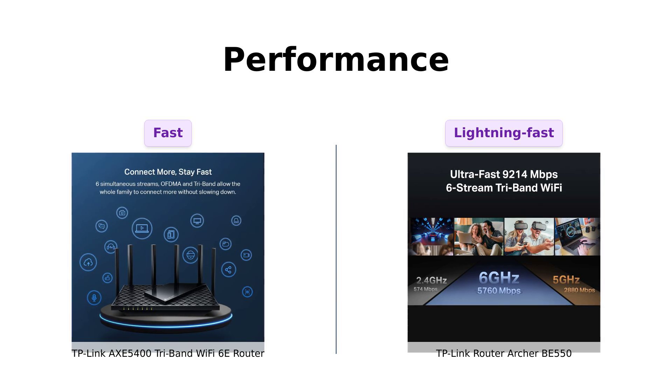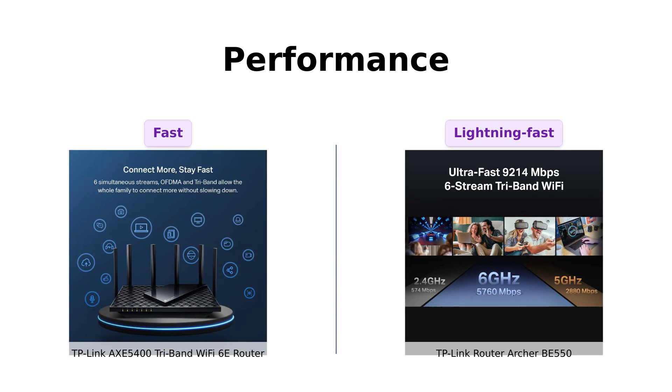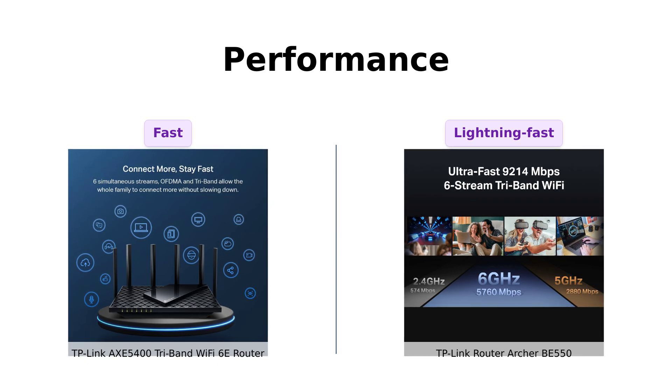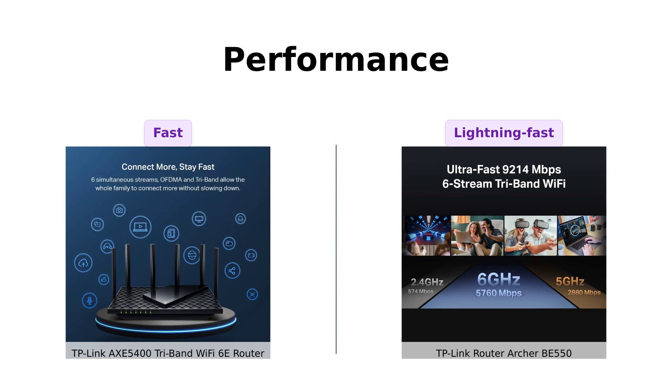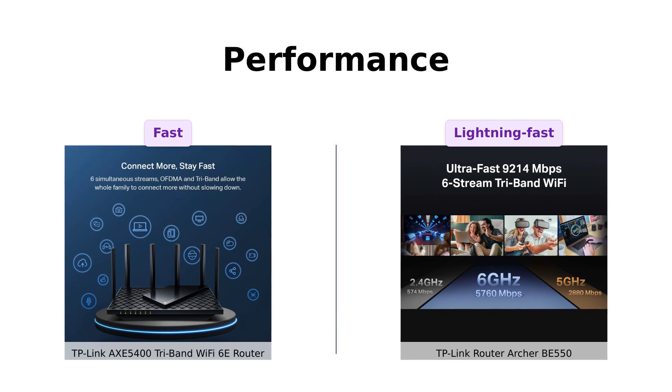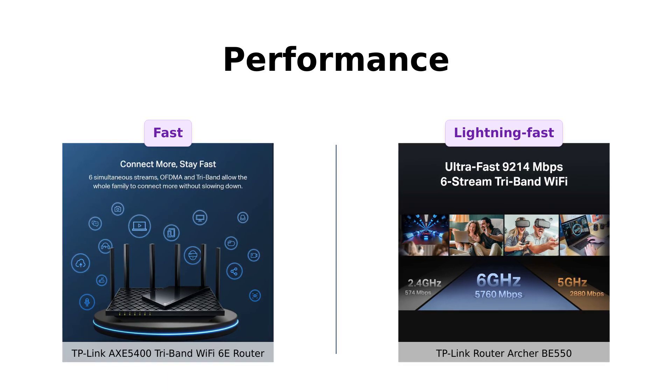Hold on to your hats, folks! The BE 550 is redefining Wi-Fi routers with Wi-Fi 7 performance. It's like comparing a sports car to a rocket ship. And with those 2.5G WAN and LAN ports, your devices will be zooming at incredible speeds. Who doesn't want that?